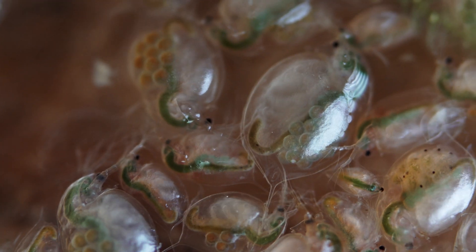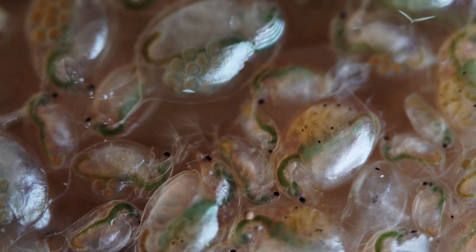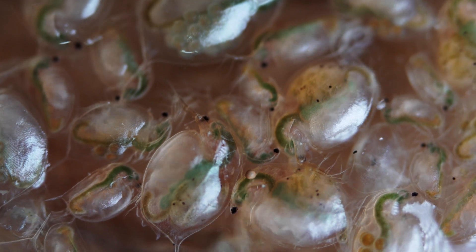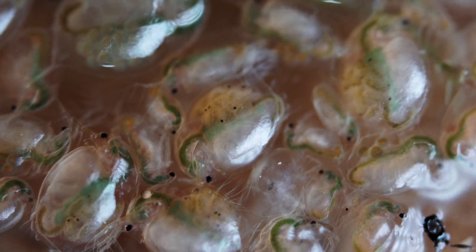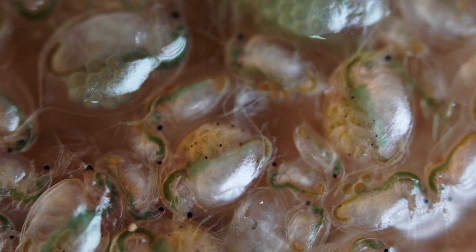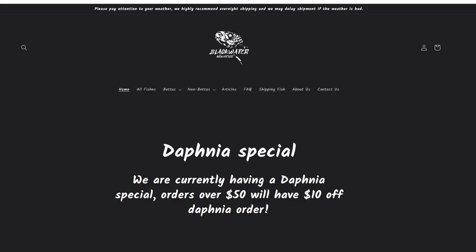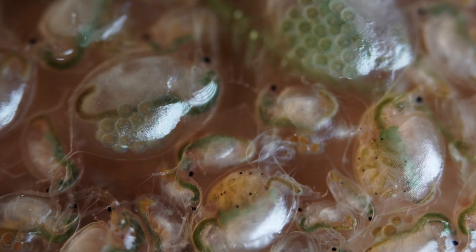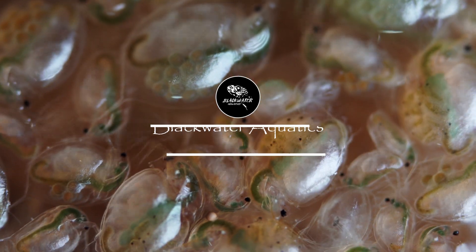That's going to be it guys. Thanks for watching. I really appreciate the small amount of viewers and subscribers who frequently watch my videos and comment — I always remember and recognize some of you. For those of you looking to start their Daphnia culture, you can get them from my website at bwaquatics.com. If you make an order over $50, there is a $10 discount on the Daphnia — it's basically free. As always, if you have any questions, leave them in the comments below. Thanks.